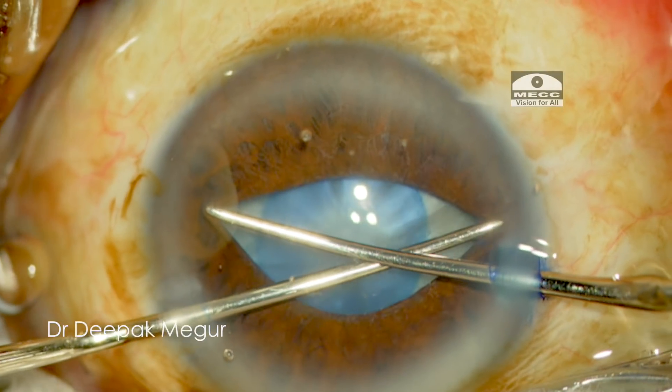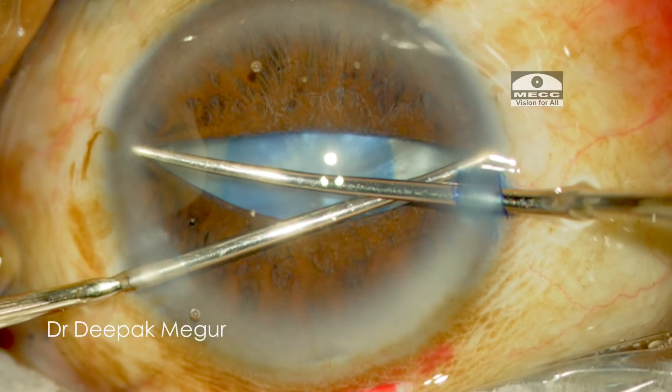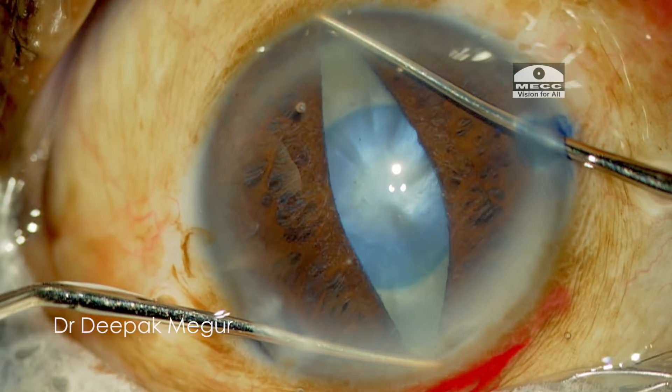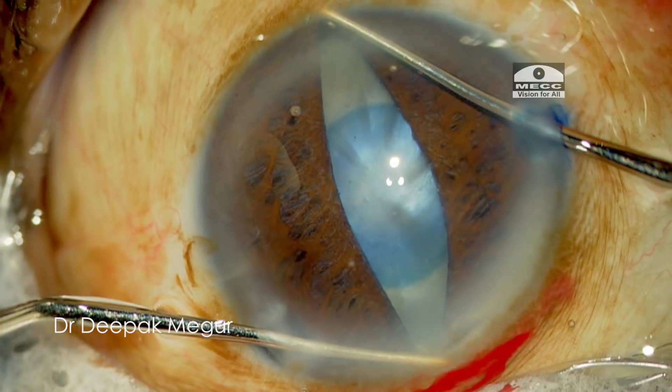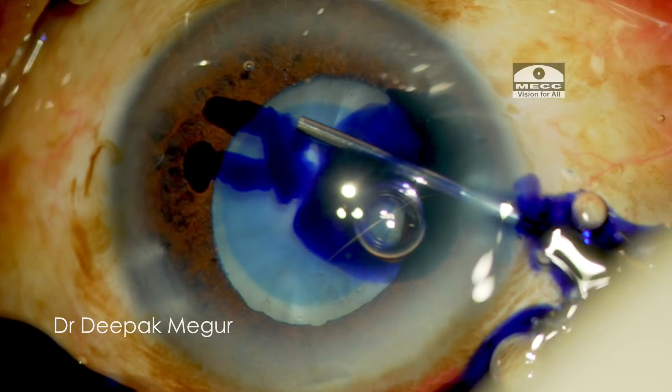The two hooks engage the pupillary margin and they are moved away in diagonally opposite directions towards the periphery. This will result in micro-sphincterotomies, which are responsible for the eventual pupillary expansion.